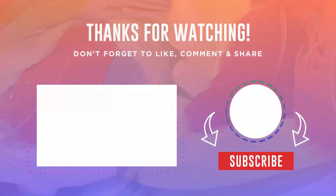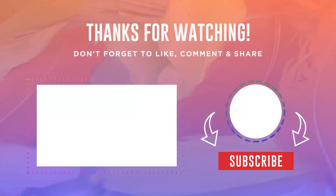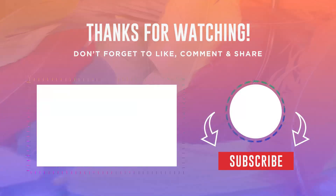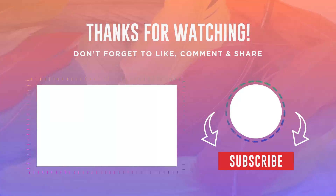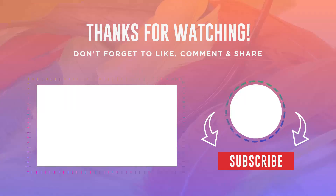Thanks for watching! I hope you liked this video. If it was helpful to you, please make sure to like, comment, and subscribe. If you have any questions related to these products, you can leave a comment down below and I will get back to you as soon as possible.